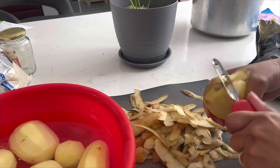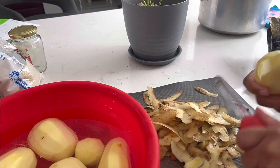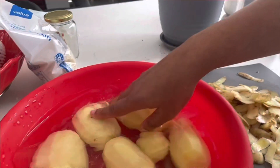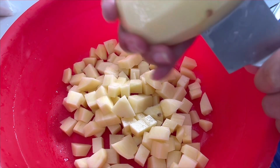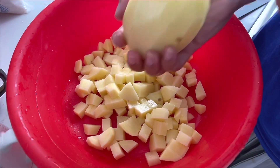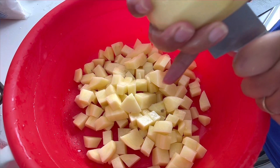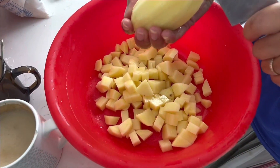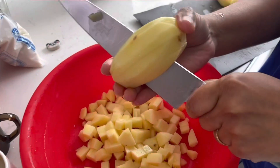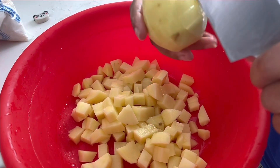It's a potato. I'm going to peel it. I'm going to wash it. I'm going to make the plate. I'm going to make a slice and small pieces.